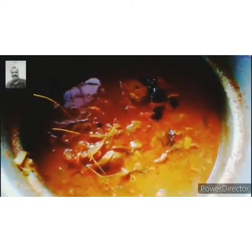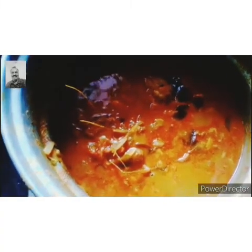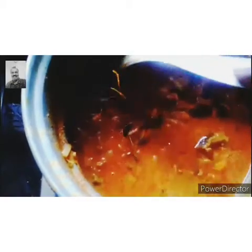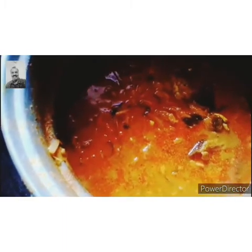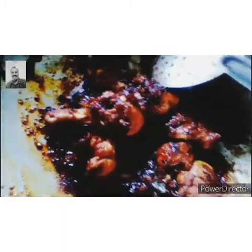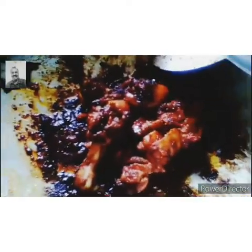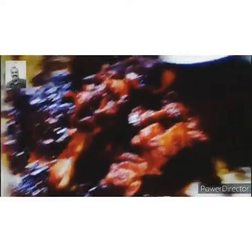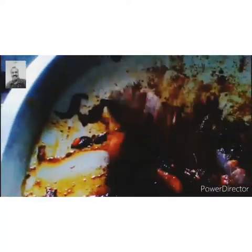First, we can mix it in a little bit. It's very easy to mix. I'll do this for a while. There is a way to fry it. I'm going to fry it. The cream is ready.